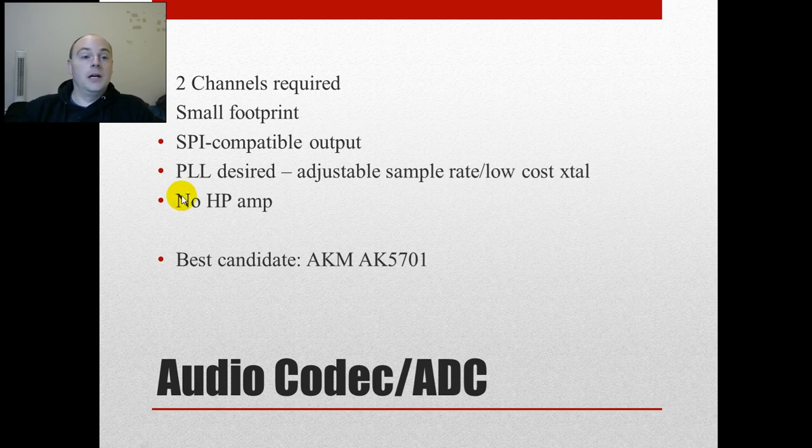I do not want a headphone amp — they waste space and power, and it's also a useful filter term on DigiKey. By specifying no headphone amp, I immediately eliminate parts with audio outputs altogether, since this is an input-only device. The candidate I like best is from AKM Semiconductor — the AK5701. I've used AKM's products before; they're very high quality, very reasonably priced, and found in a lot of professional equipment. It's got all the features we want, every one of them. So I like it a lot.